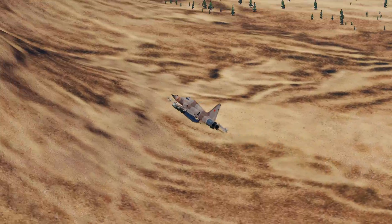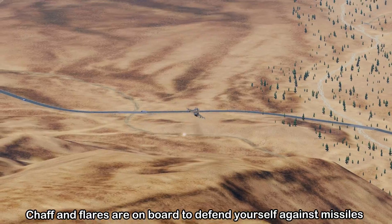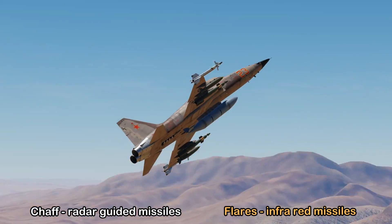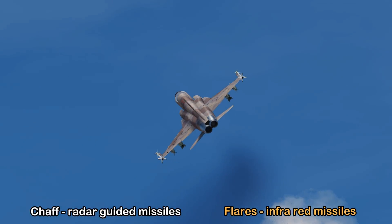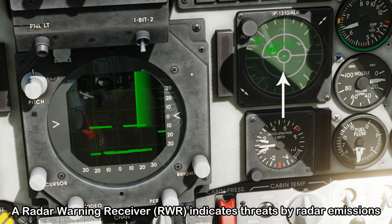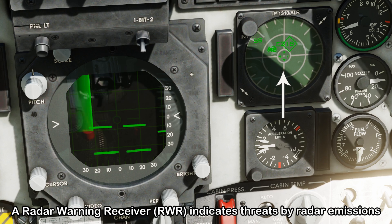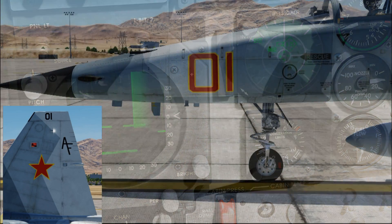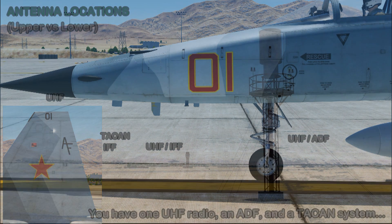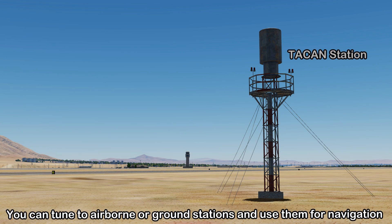To defend yourself against threats there are countermeasures called chaff and flares. Chaff is used when targeted by radar-guided missiles, while flares defeat infrared missiles that follow the heat source of your engine. There is also a radar warning receiver system known as RWR, which detects signals in your area and displays them in the cockpit to improve situational awareness. For communications and navigation there is one UHF radio, an automatic direction finder, and a TACAN system, so you can navigate with reference to ground or airborne radio stations using the horizontal situation indicator, also called the HSI.